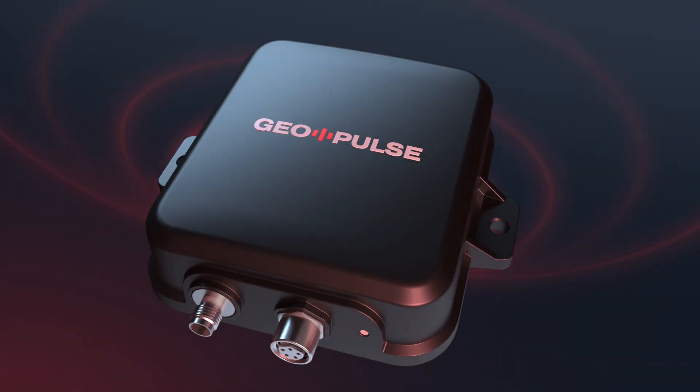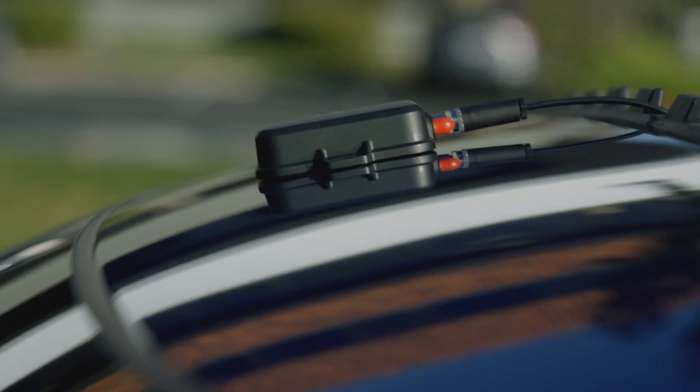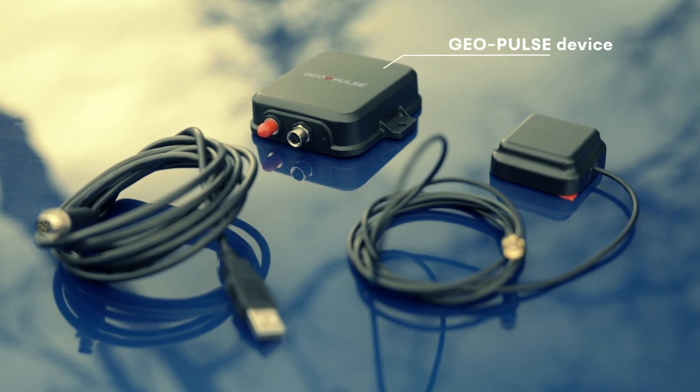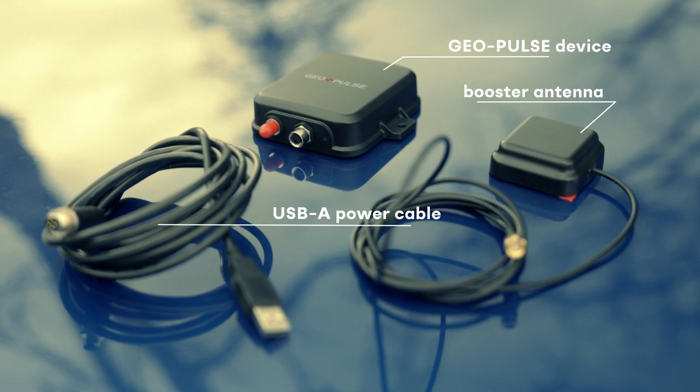Hey everybody, this is Geo from GeoNet. Today I'll be showing you how to install the GeoPulse on a vehicle. Installing GeoPulse is quick and easy. Let's walk you through the process. Inside your GeoPulse kit, you'll find a main GeoPulse device, a booster antenna, and a USB-A power cable.